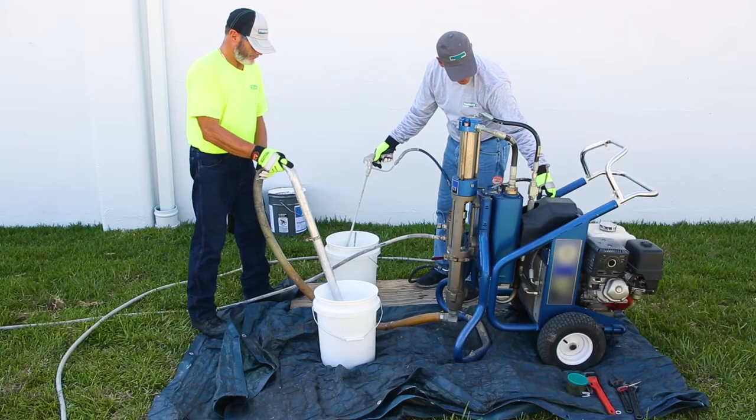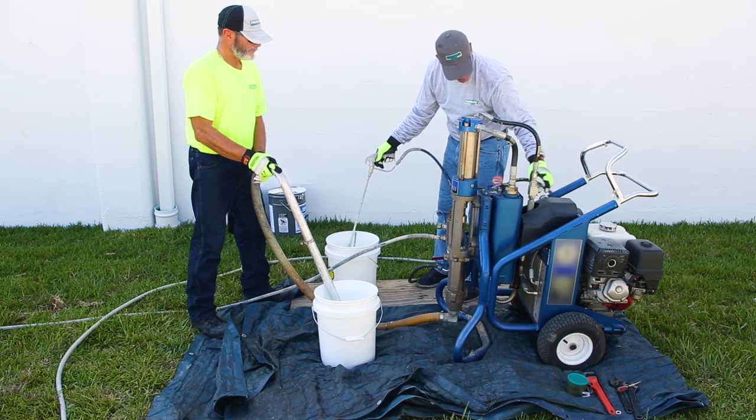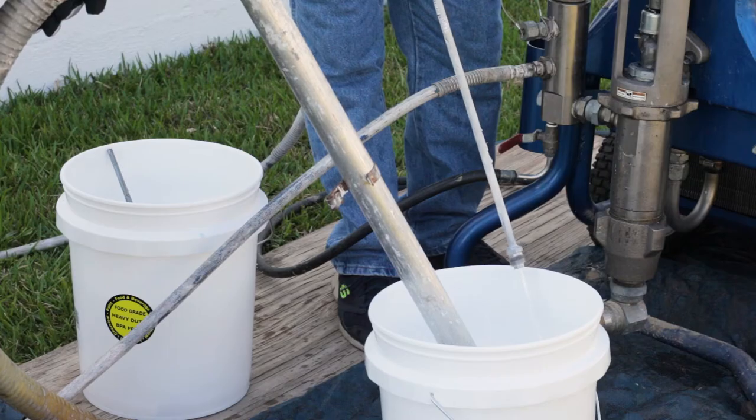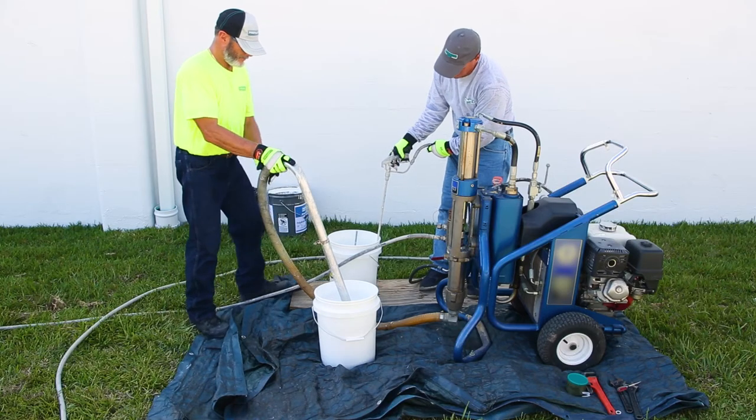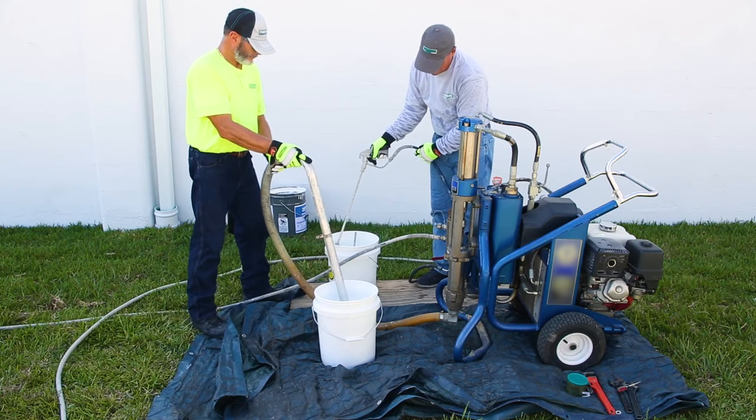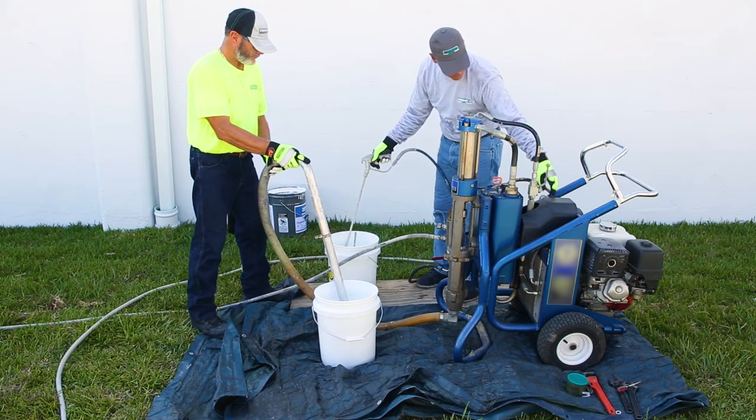Prime the pump with either water for acrylic based products or solvent when using silicone products. Once clean water or solvent has cycled through the pump several times, transfer the siphon stinger to the product being applied and cycle through the machine a few times. Prime the airless hose by triggering the gun into an empty five gallon container.